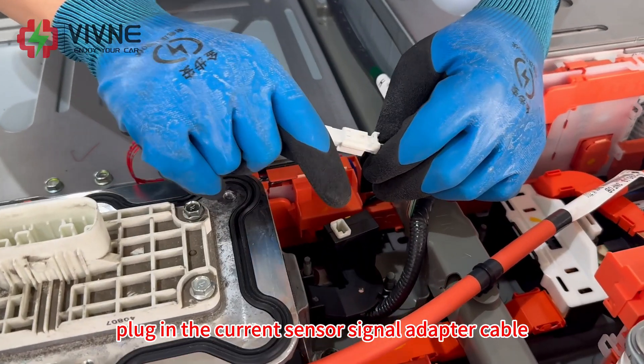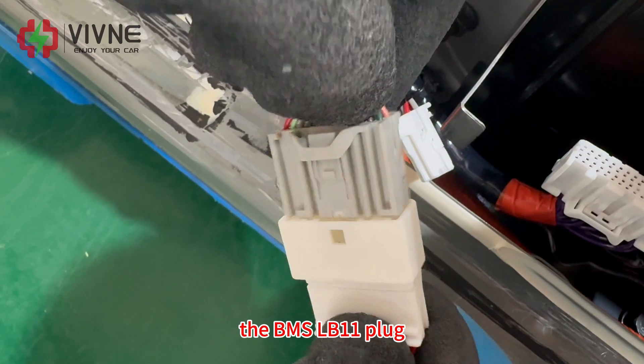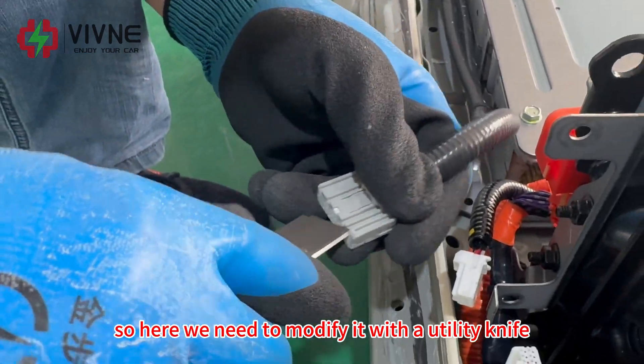Plug in the current sensor signal adapter cable. Note that the BMS LB11 plug can't fit our BMS signal adapter cable, so plug in the current sensor signal adapter cable on the correct port.